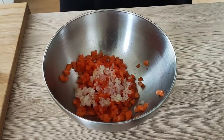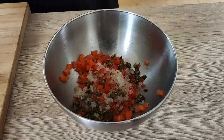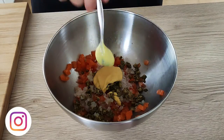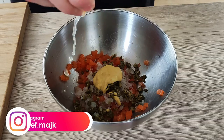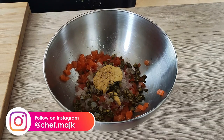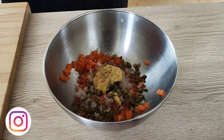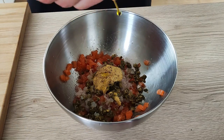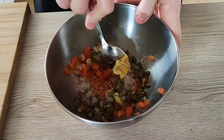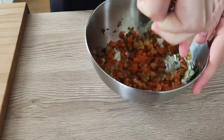So I mix salmon, shallots, capers, mustard, lemon juice, salt, pepper and olive oil together. Mix it properly and I'm gonna leave it inside the fridge until I finish the rest.